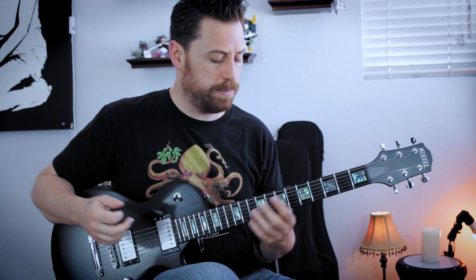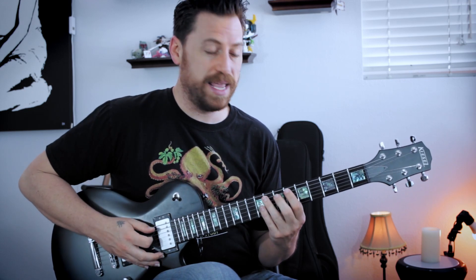The first chord is going to be based off of this kind of A minor add nine voicing — but with no A in it. I know that's confusing, but essentially the notes are E, B, C, B, and E.